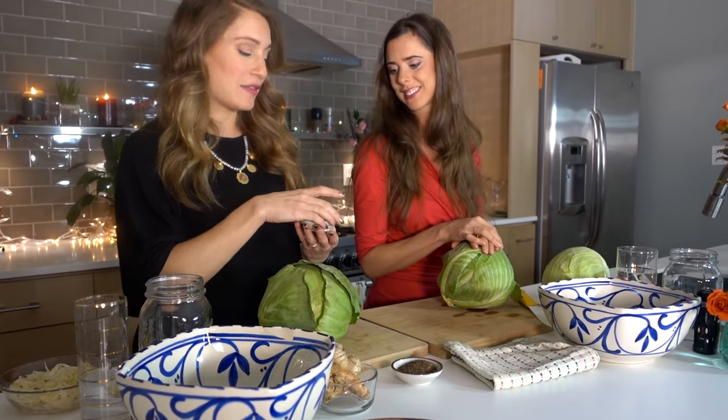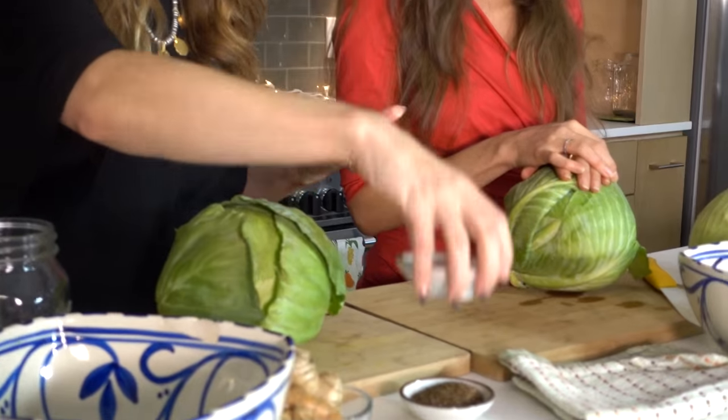And then one of our favorite ingredients — beautiful Himalayan pink sea salt. Any good quality sea salt will do; Celtic is great, Himalayan is lovely, but you need a good quality sea salt and good quality ingredients in general for quality sauerkraut.